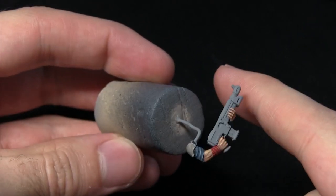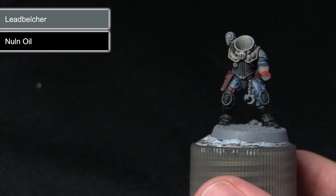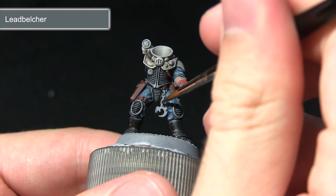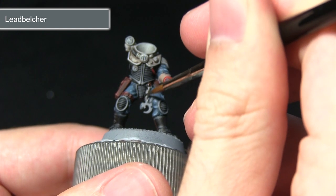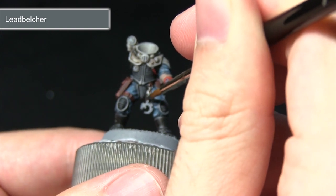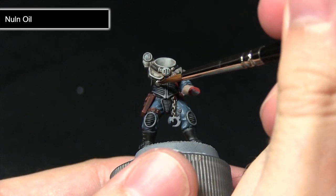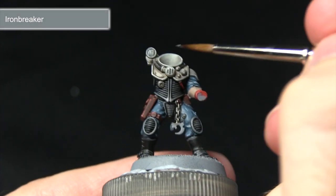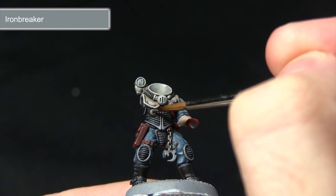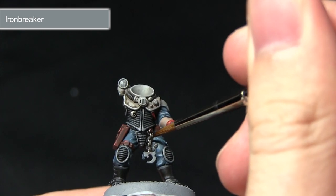With the red areas completed, the next step is to paint the metal areas such as the weapon and the chain and additional items across the armour. We'll start with a base coat of Lead Belcher, followed by a wash of Nuln Oil, before finally highlighting using Ironbreaker. Apply the Lead Belcher over the metal areas carefully, being liberal with areas like the weapon stock. Then wash all the metal areas with Nuln Oil, making sure it pulls into the recesses. Finally, highlight the raised sections with Ironbreaker, picking out the chain links individually and leaving the darker areas visible in the recesses.